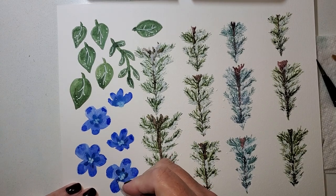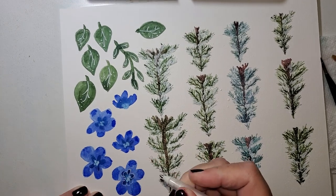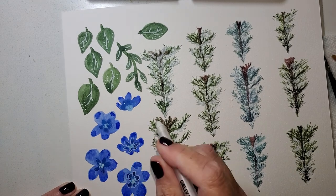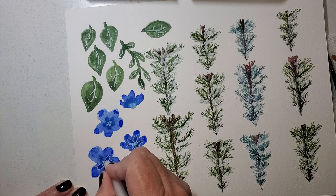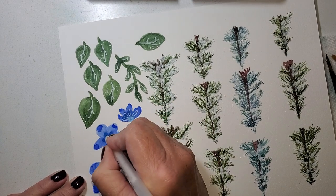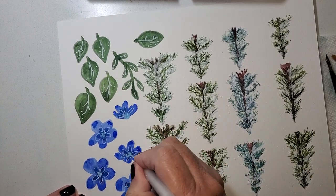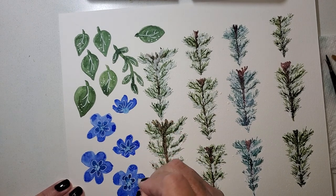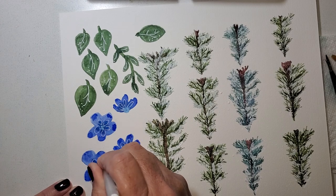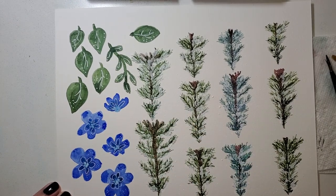This jelly roll dries more white than you see it at the beginning. I like that. I'm going to give it a few more white dots. I just wiped it on my paper towel because it will pick up some of the paint on its little ball roller, and then you get less of the white coming out.